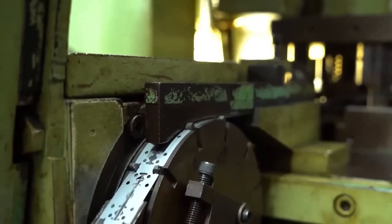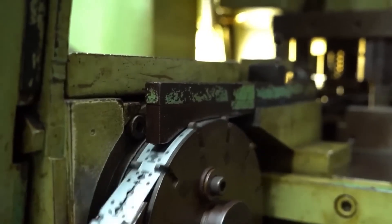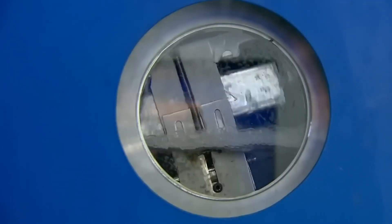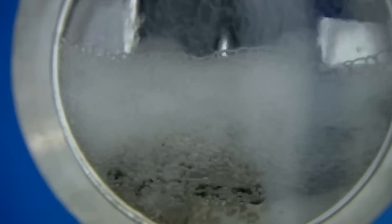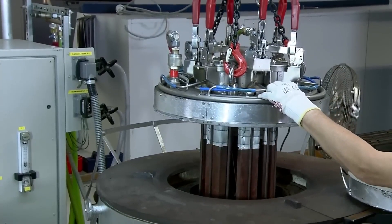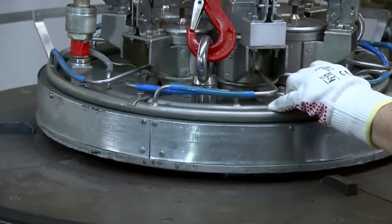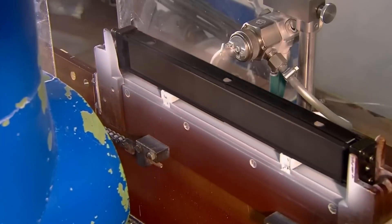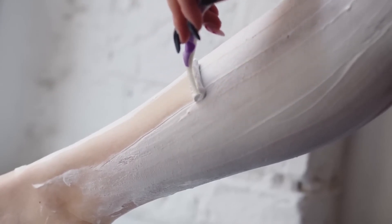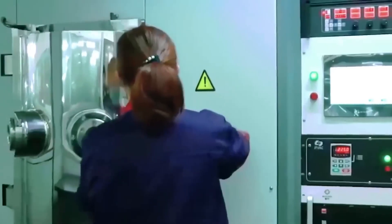The blades that pass the quality test continue the manufacturing process. They are washed with solvent to remove all possible contaminants and dried. Once clean and dry, they go to a vacuum chamber where a chrome-based bath is applied to their surface, which helps the edges achieve greater hardness and resistance to wear. Next, nozzles are used to spray a coating that helps the razor blades glide smoothly and gently over the skin for a pleasant and safe experience.